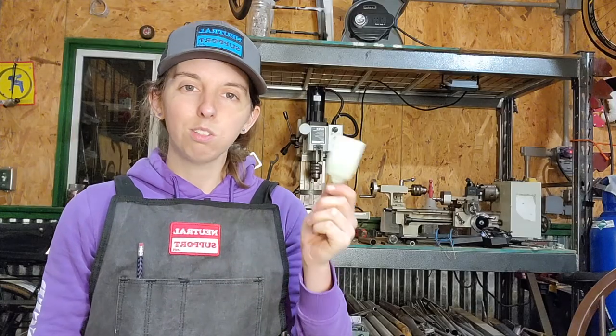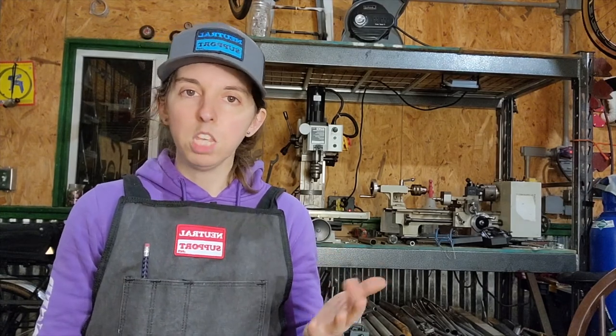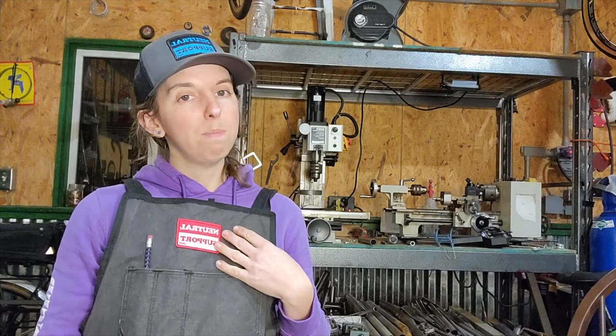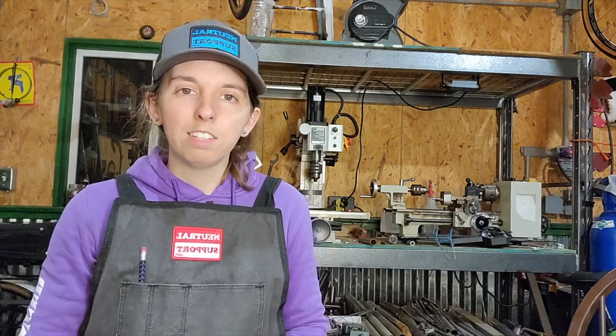Thank you for watching this tool short. Hope you liked it. If you did, subscribe to the channel, hit the notification button, like the video, and comment below if I missed something — I always like it when you guys disagree with me. Head over to NeutralSupport.net to check out some other cool stuff. You could buy a sweet apron, a sweet hat, other cool swag — help me pay to make the videos. But if not, I just hope you enjoy them. Hope you have a good day. Bye!